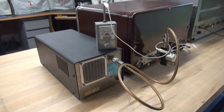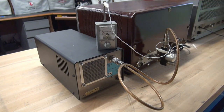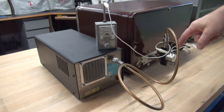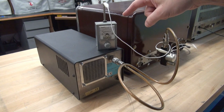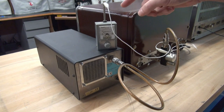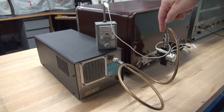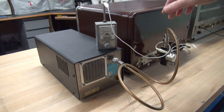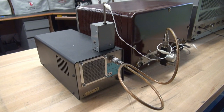Here's our test setup. We're going to repeat the same test for the Dow Key versus the ice cube TR switch. We have a Johnson Ranger as our RF source going through our TR switch to the Palstar dummy load. I have an old field strength meter — I couldn't get the telescoping antenna into position, so I've clipped on a little alligator lead and made a loop around the device.